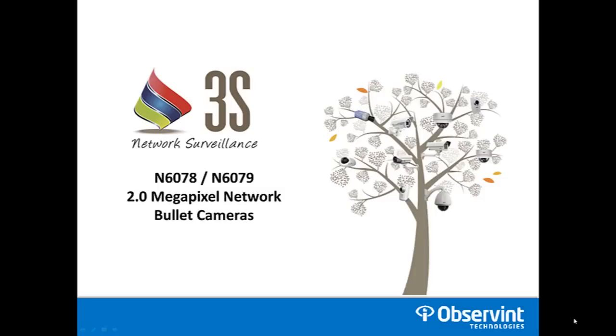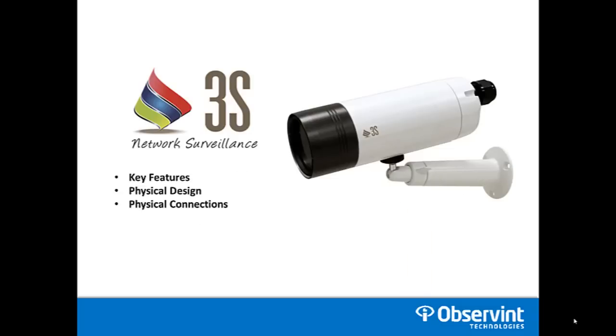Hi and welcome to our overview of the N6078 and N6079 2 megapixel network bullet cameras from 3S. This short video is going to cover the key features for these products, the physical design, and lastly the physical connections to make sure you've got this camera installed correctly.